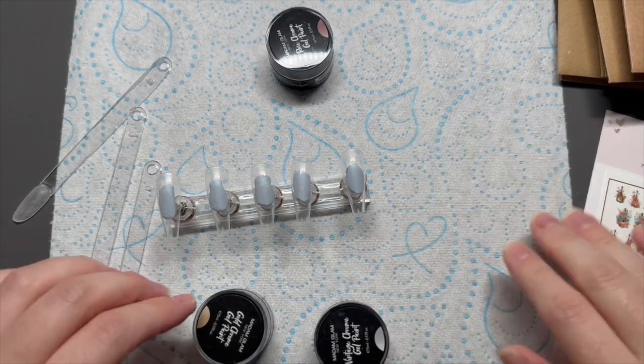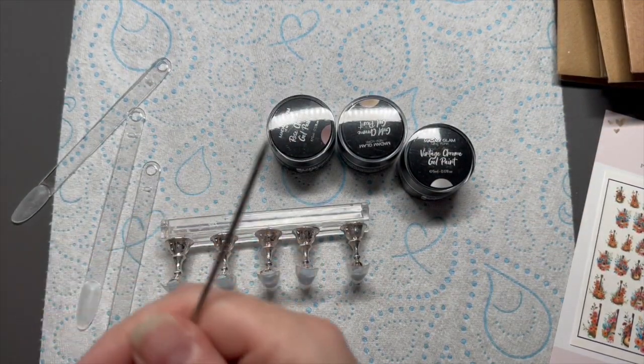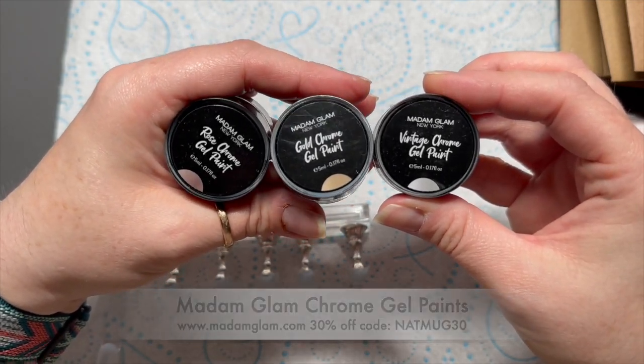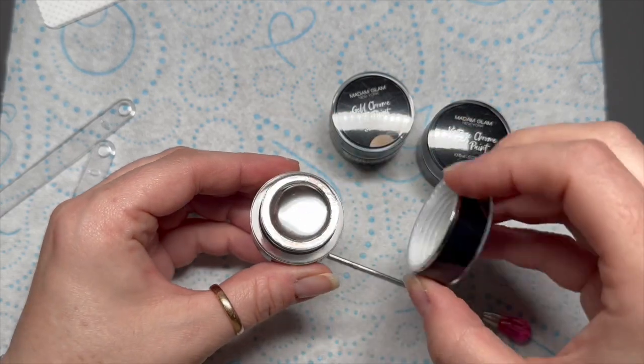Hi everyone, welcome back to a new video. Today I'm going to be doing a set of nails and also showing you these new chrome gel paints from Madame Glam. I think I've done something wrong though - I'm not sure. Anyway, look - I'm going to show you them. There is a rose chrome.